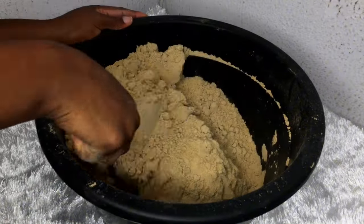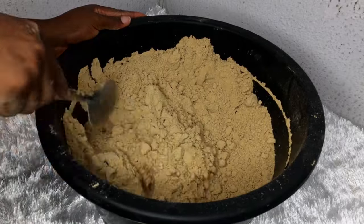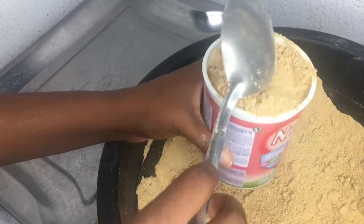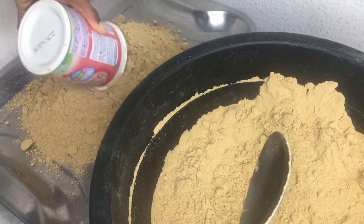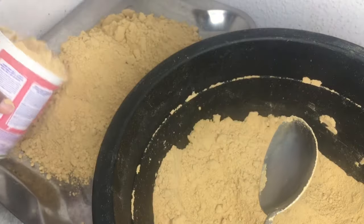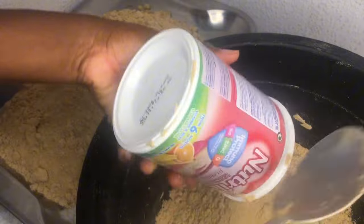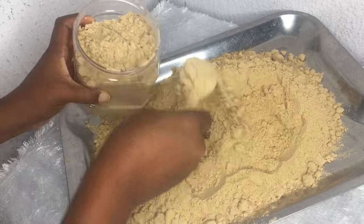I can't stop talking about how good and highly nutritional this cereal is, and it's also highly economical and very affordable. I went ahead and measured it in these affordable baby cereal containers just to show you how far it goes — I got six and a half containers from this batch. If you reside in Nigeria, you know how much this cereal costs: each container is about 3,000 naira in local markets, and even more in supermarkets.